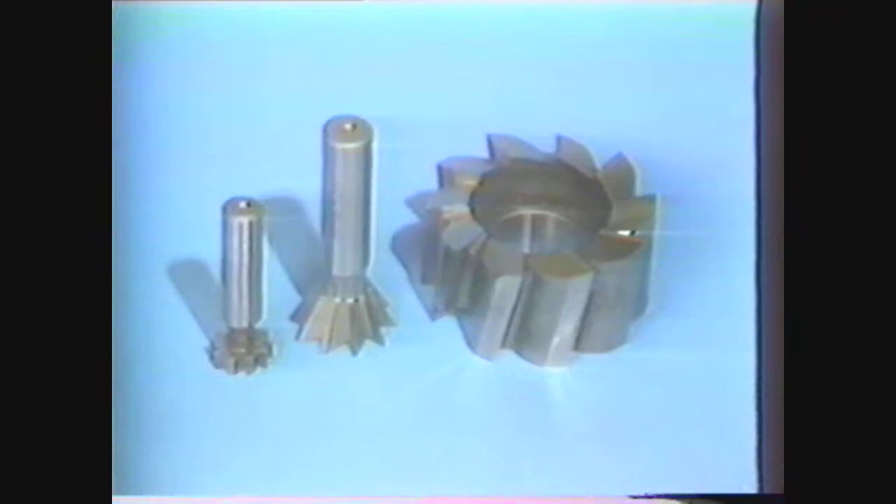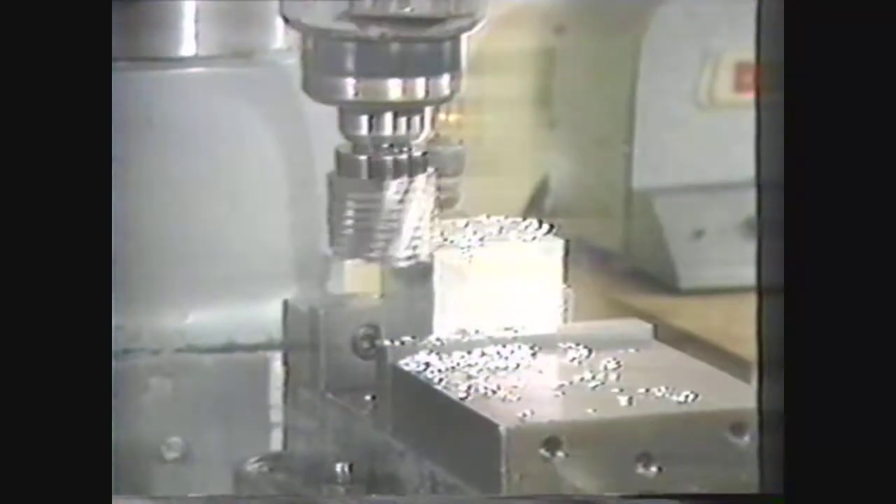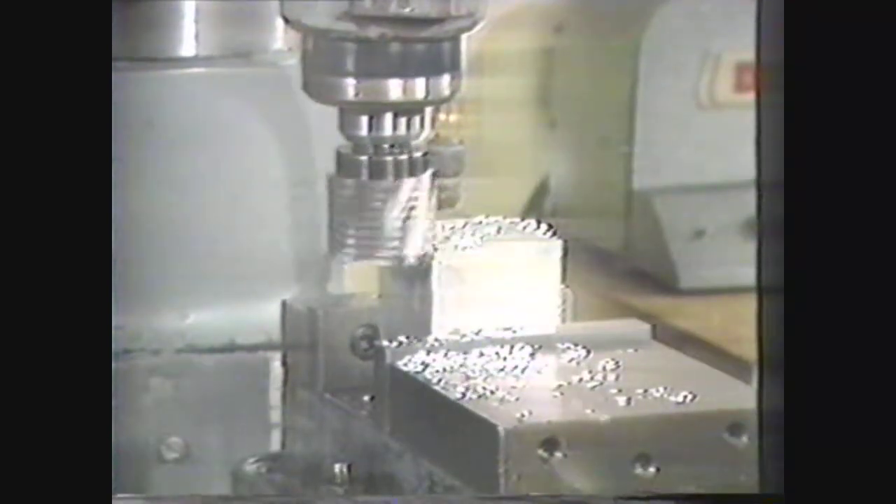Shell end mills require a special holder and are of a larger diameter. A roughing or hogging end mill has many cutting edges for taking heavy cuts. This design reduces the possibility of vibration or chatter but will result in a rougher finish than is possible with a standard end mill.